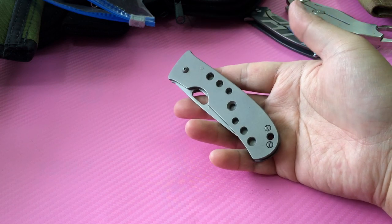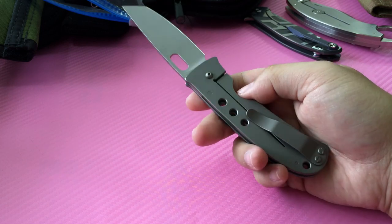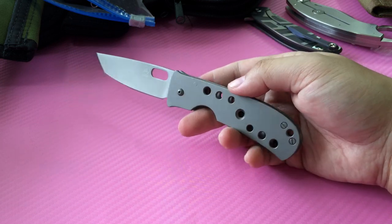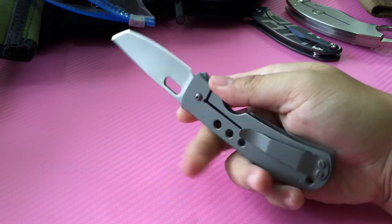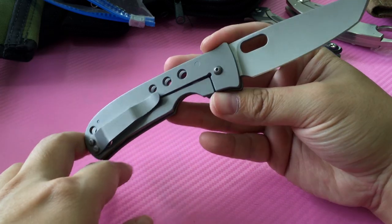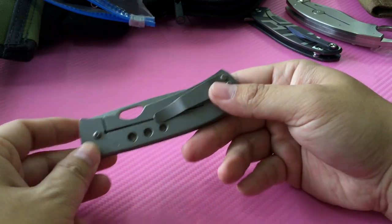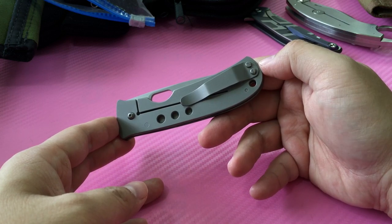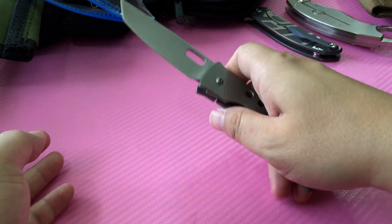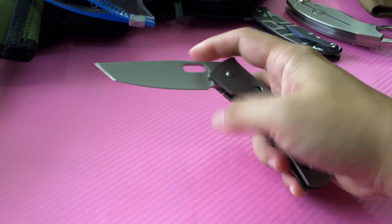We have a Tom Mayo full Covert Tanto. This is one of those knives that's almost impossible to get now. It uses 6K composite — not a steel — so this is another fully non-magnetic knife. Titanium screws, titanium pivot, titanium clip, titanium scale — a fully non-magnetic knife means no corrosion. You can dive with this knife and just wipe it off.